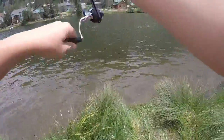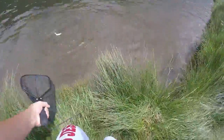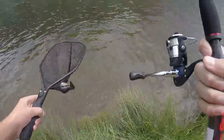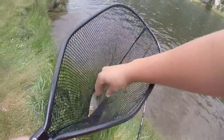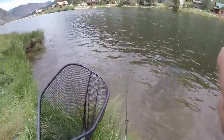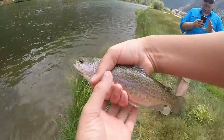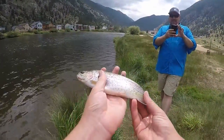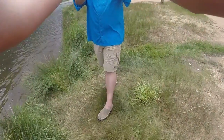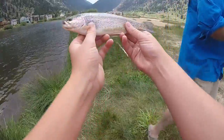Net, net, net, net! Here's the first fish of this trip — it's a small rainbow. It's too small; it has to be 18 inches. But it's the first fish, yay! Pretty colors on it.